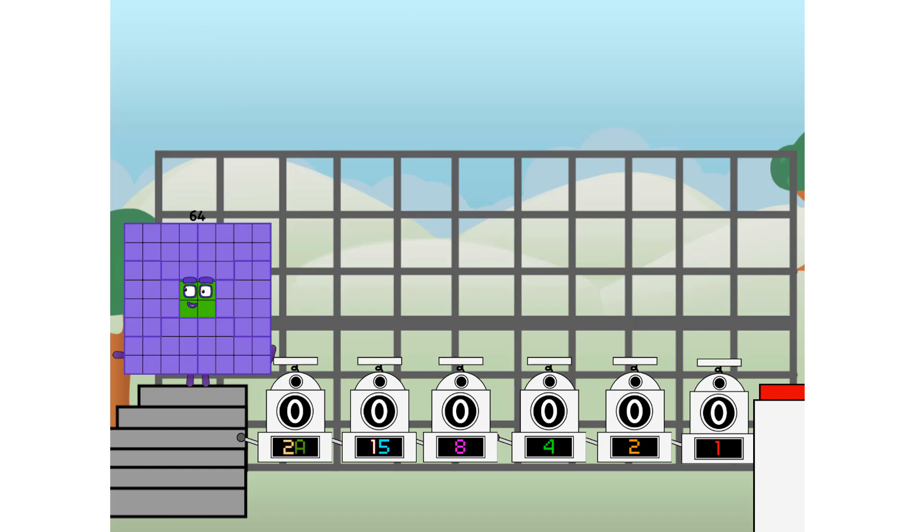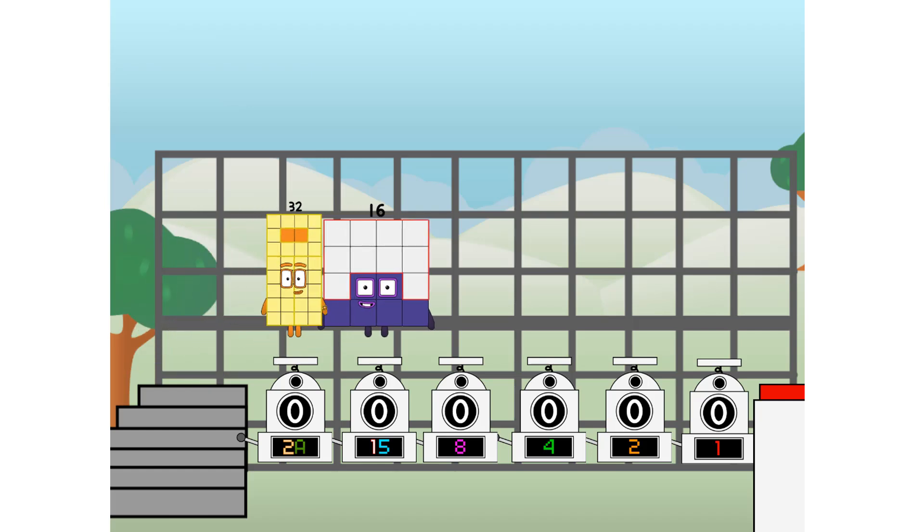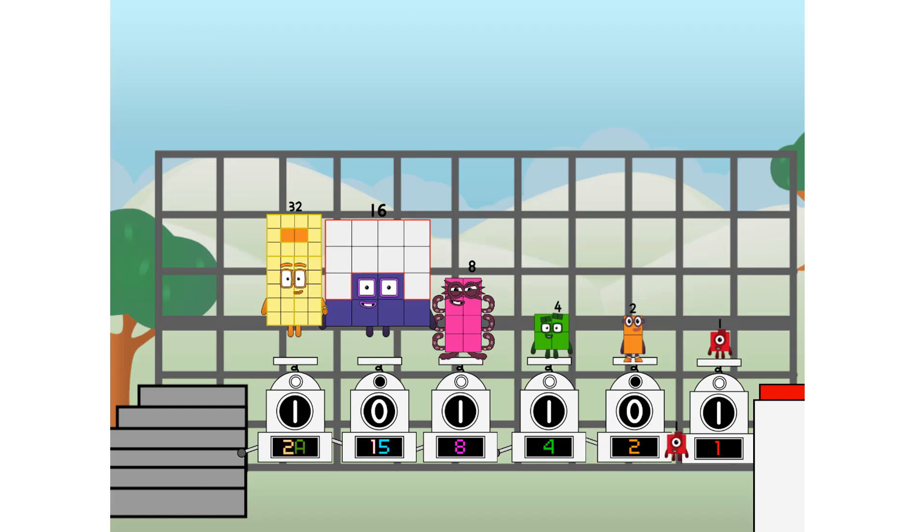First I split into 32, and 16, and 8, and 4, and 2, and 1, and 1 more to press the big red button. Then you choose who's going up: 1 of me, and none of me, and 1 of me, and 1 of me, and none of me, and 1 of me, and 1 of me, and 1 of me — and fire!